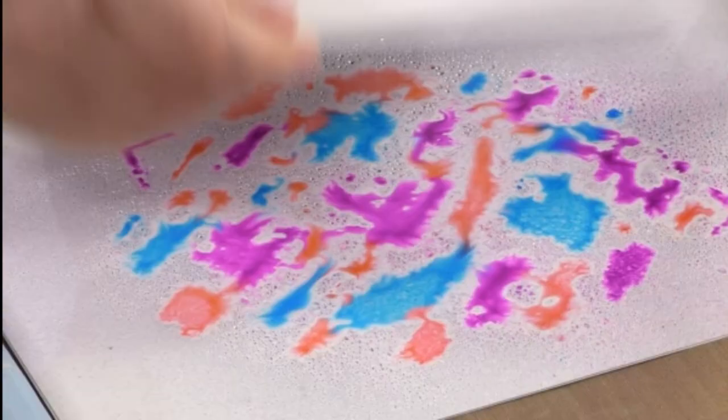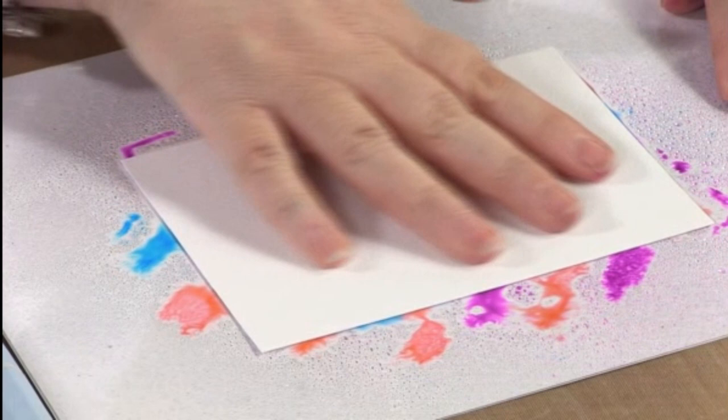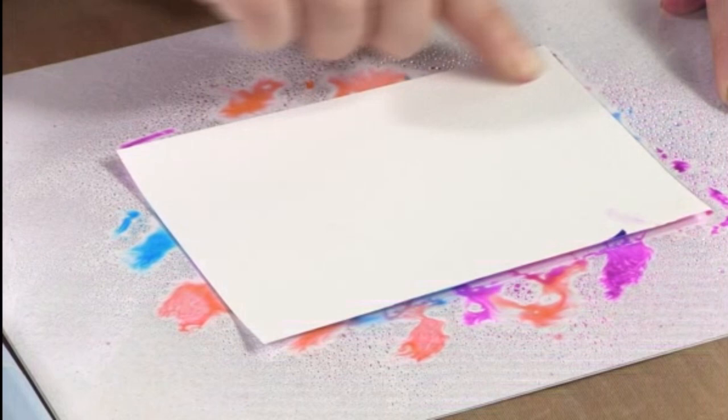Then I take my piece of watercolor card — this is where you get mucky fingers — I place it inside there and give it a little squidge around. You can see the color coming out the sides.